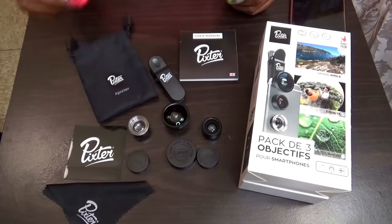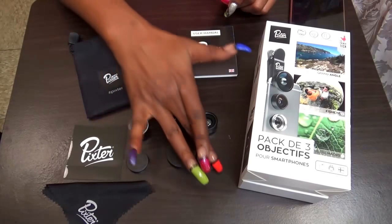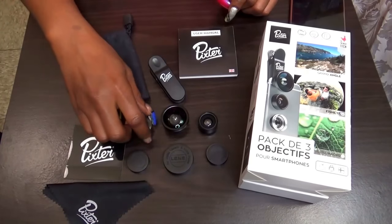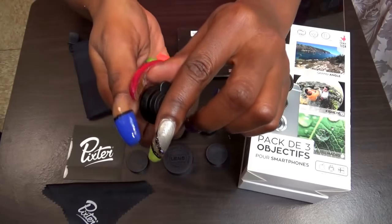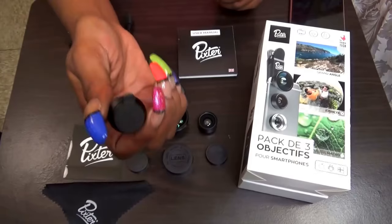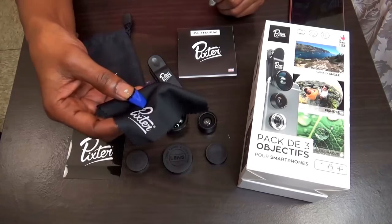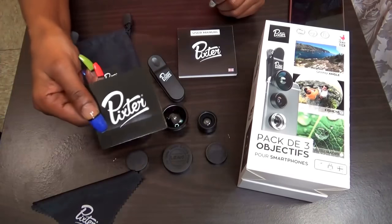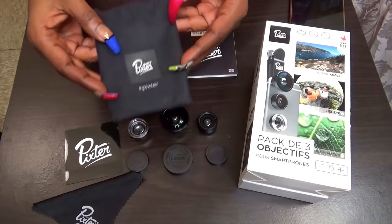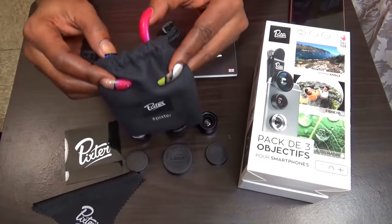This is the set that you will get. You will get three lenses that you see here. You will also get the lens caps that come with them, and on the back side there are lens caps as well — I think that is wonderful. You will get a cloth to clean your lenses, a little sticker if you choose to use that, and the bag to hold all of your lenses. It's a drawstring bag so that you can take them with you.